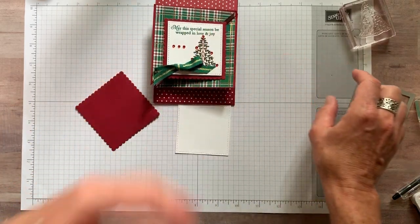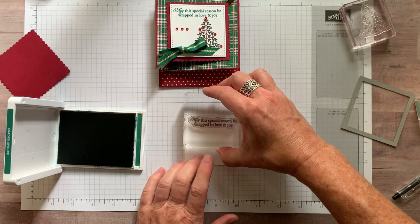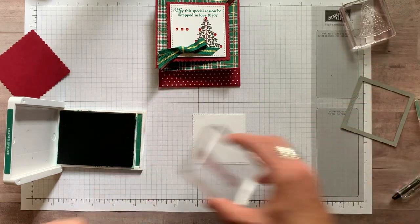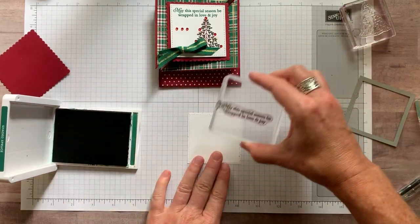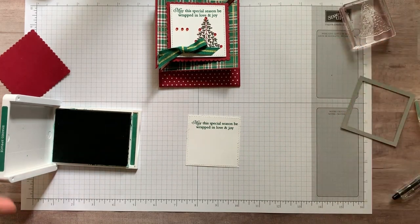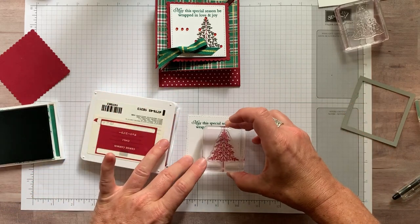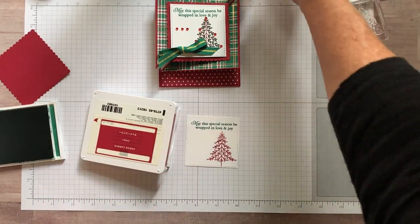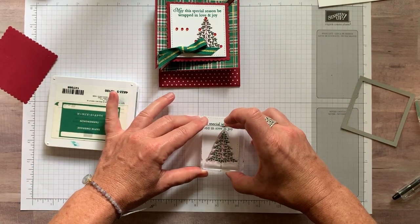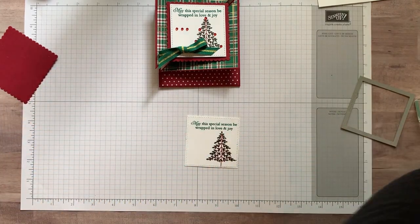You can see, this is what I was struggling with — trying to make sure I had enough room. So we're going to stamp our sentiment: 'May the special season be wrapped in love and joy.' I like to use my pointer finger to help me place it. That didn't get inked up quite as much, so we'll flip it over and press firmly to make sure all the ink transfers. That looks better. Now we're going to use Cherry Cobbler on the next piece — stamp our tree right about there. That is beautiful! And then we're going to add a layer of Shaded Spruce. I think that looks pretty darn good.